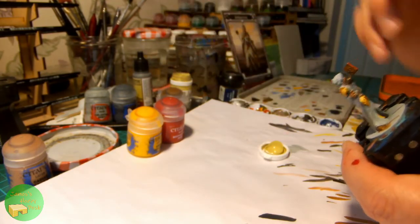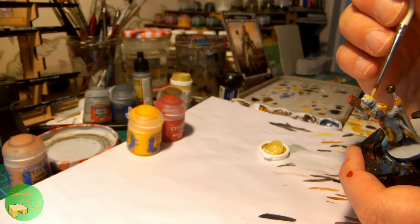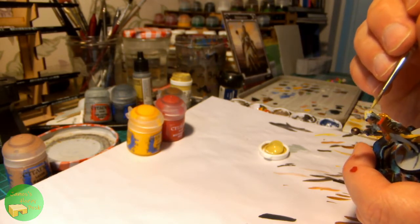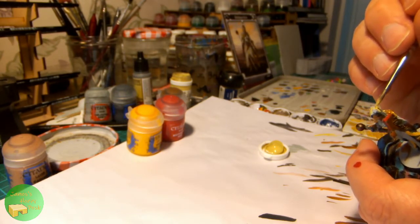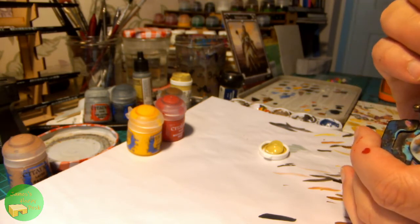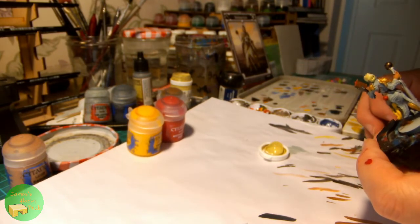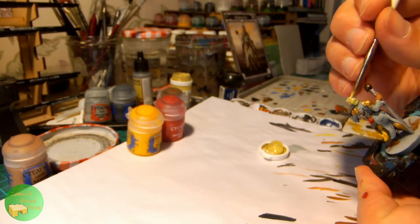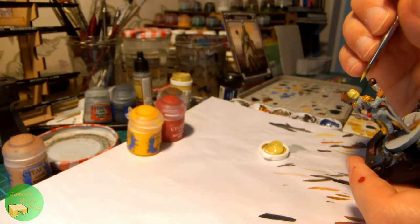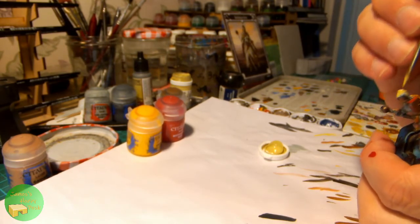For her blonde hair I'm using Desert Yellow from Coat d'Arms. This is a thinner paint than most Citadel or Army Painter paints, so I'm happy to use it straight out of the pot, just being careful about how much I have on my brush. Unfortunately my recording cuts out after this, but I apply a wash of Seraphim Sepia over the hair just to pick out some detail and colour variation. Then on just the left-hand side I apply a wash of Nuln Oil to darken the hair and provide contrast on the side that has been touched by the void.